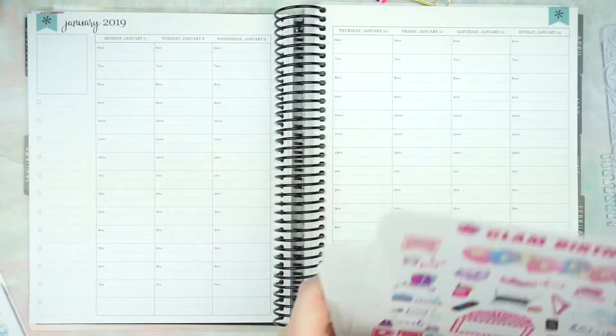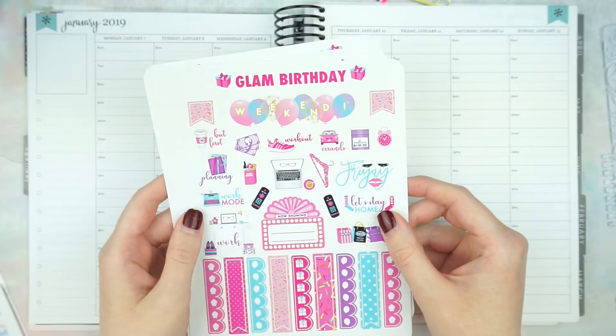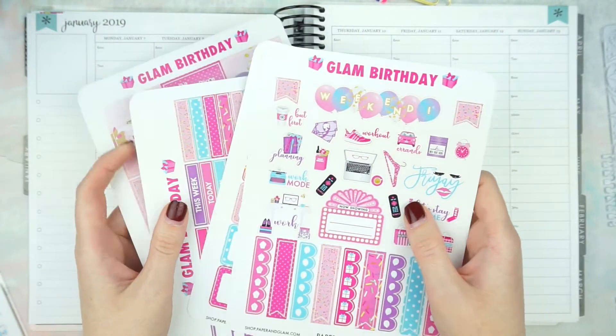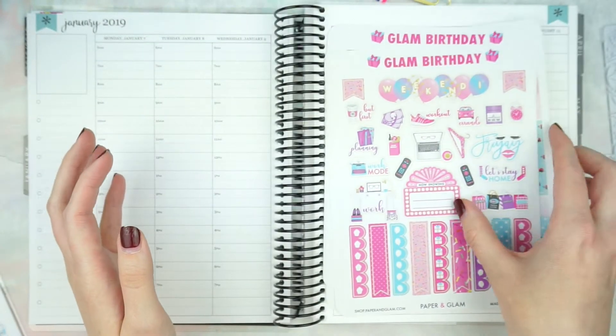I am going to leave a ton of empty space each day because I'm going to fill it in either after my trip, like when I get home, or kind of as we go throughout the week.